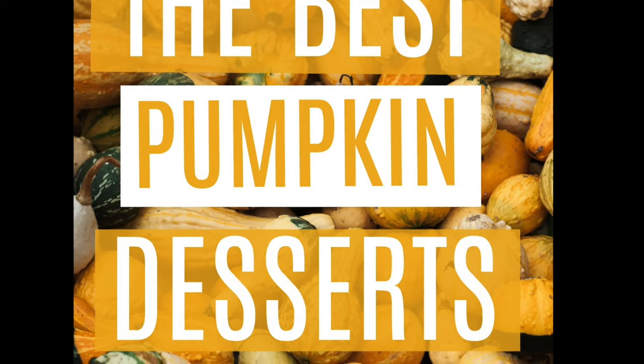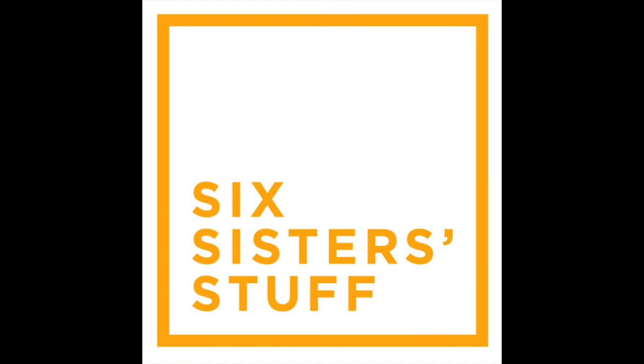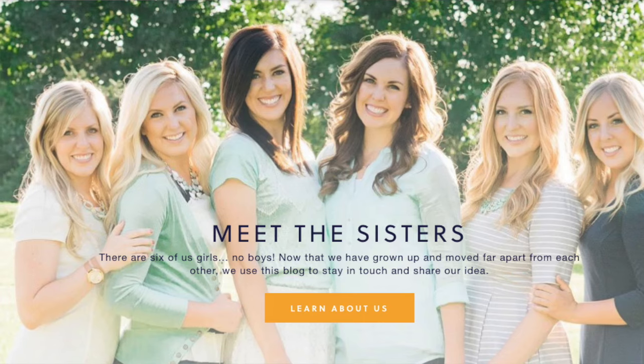Hey everyone, welcome back to Six Sister Stuff. Today I'm sharing with you three of my most favorite pumpkin desserts. I'm Kristen, the second sister from SixSisterStuff.com, and today I'm sharing three delicious pumpkin desserts that are so easy to make that everyone will think you spent a lot of time and effort making them, when really they are all so simple.